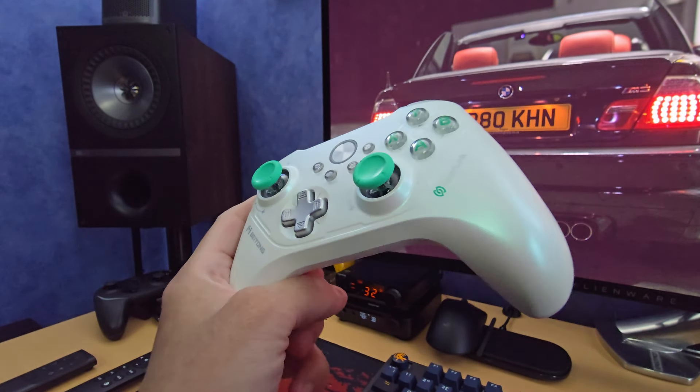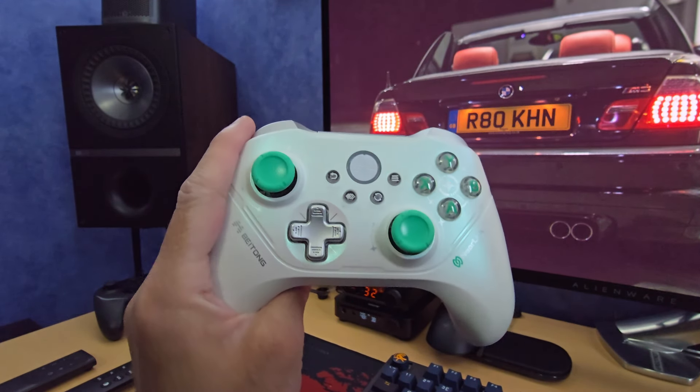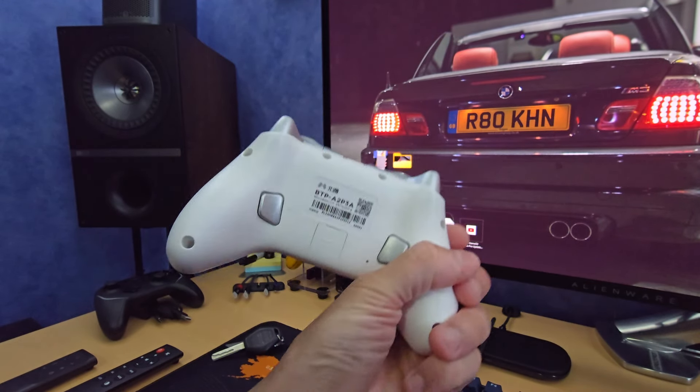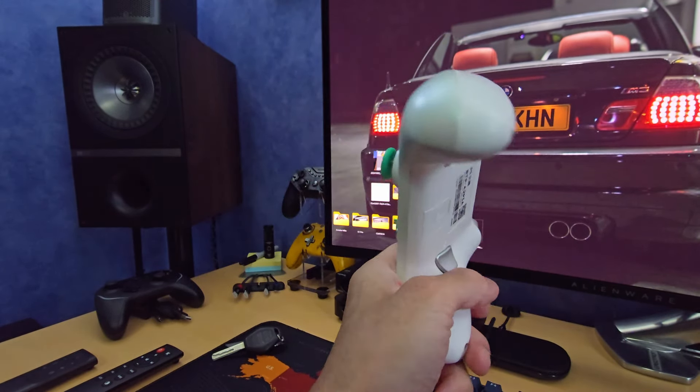What you have is 2000 Hz out of the box — you don't need to tweak or change anything to get the full 2000 Hz, and it is 2000 Hz both wired and wireless.